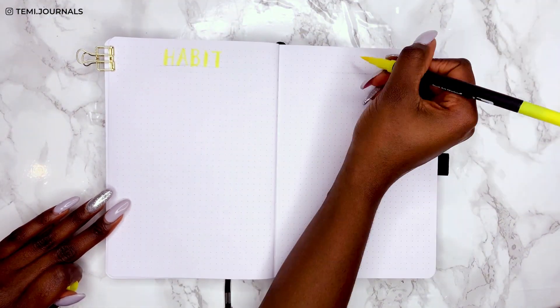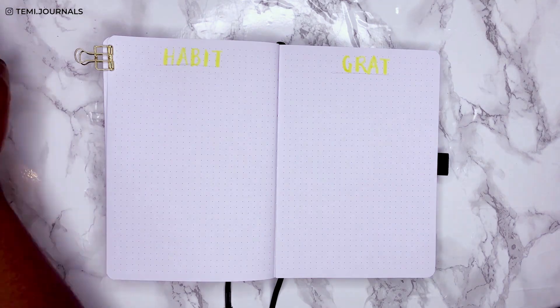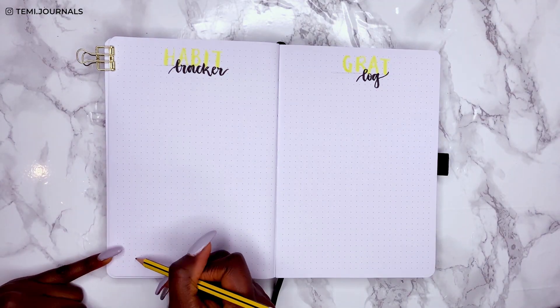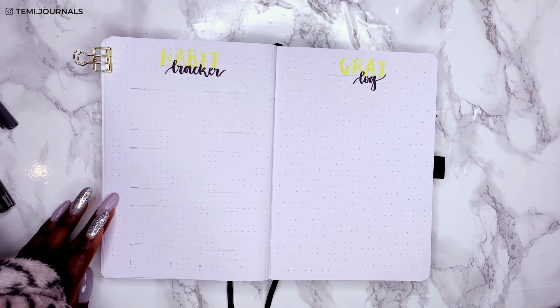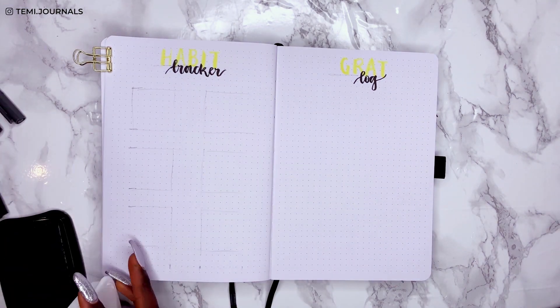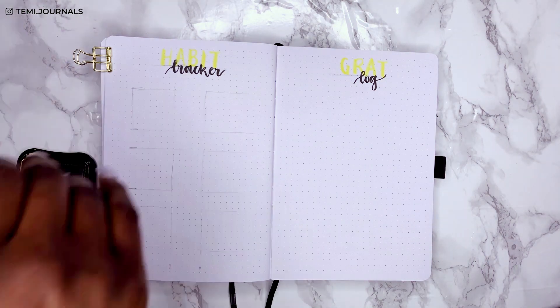For the habit tracker and gratitude log — the titles may be hard to read on camera but are much clearer in real life — I've gone for the same simple layout tracking six habits, and I'm using my calendar block stamps as usual to speed the process along.